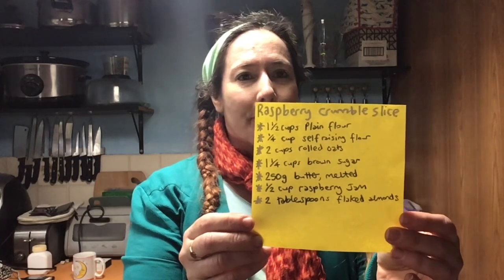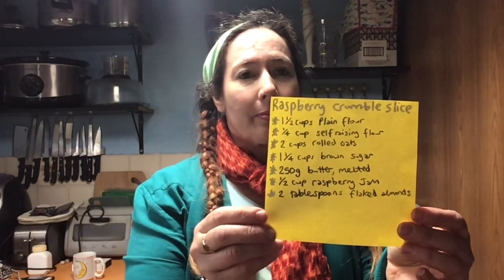Here's what we need. Come on in and I'll show you the ingredients and then I'll talk you through the steps.